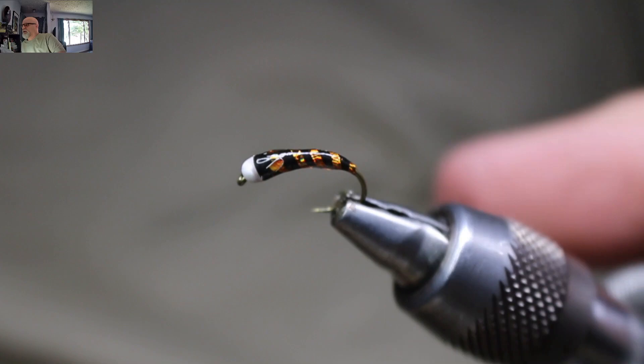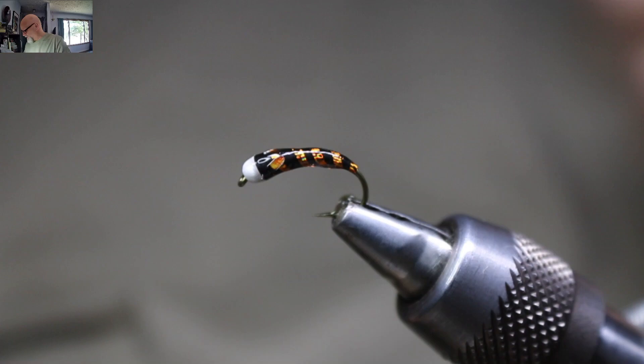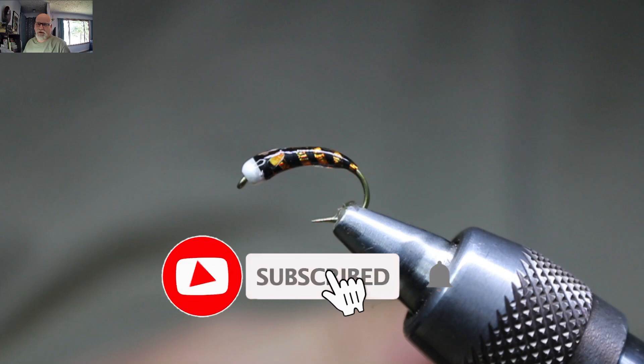So that is the finished chironomid — give that one a go. Those Zemperfly artificial jungle cock feathers are amazing stuff for this kind of thing. They just give that little hotspot, that little wing bud, that little wing case feel to it. Alrighty, if you liked that video give it a thumbs up. If you've subscribed, thank you. If you haven't, please consider subscribing and smash that notification bell so you don't miss any future tying videos. Tight lines, everyone.